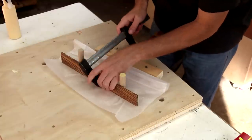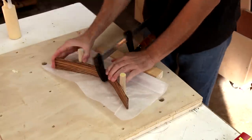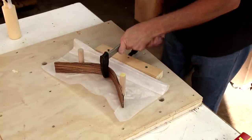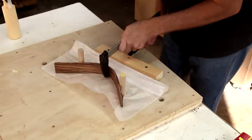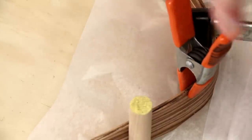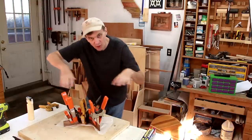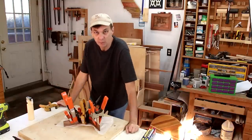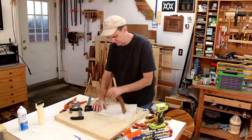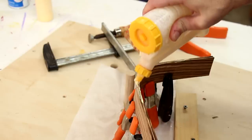I'll start pulling this in with a clamp. Sometimes there are spots that don't glue together right, so I just give them an additional clamp. For anything larger you'd probably want to make some curved forms so you can get more even clamping pressure. Not too bad — there are a few little gaps in here but I think I'll just re-glue those.